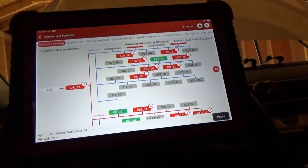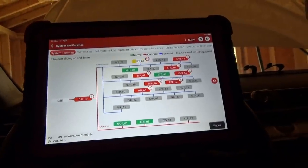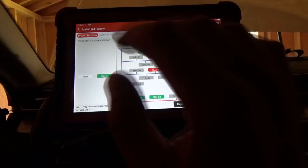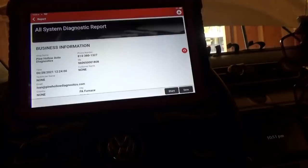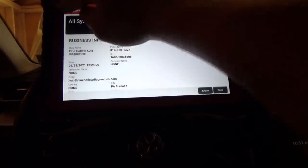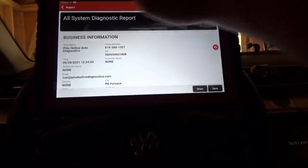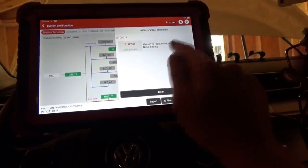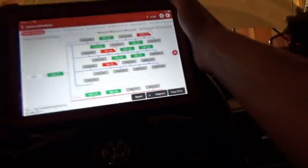DTC clear is complete. We now have three modules with codes. Jumping in: fuel gauge sensor resistance too high - don't really care. Motor for front window regulator needs to be initialized - don't really care. And then tire pressure monitor stuff. So that's promising - those are minor codes. Let's see what it does when we turn the key off and let it go to sleep.